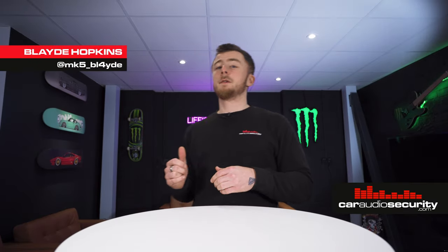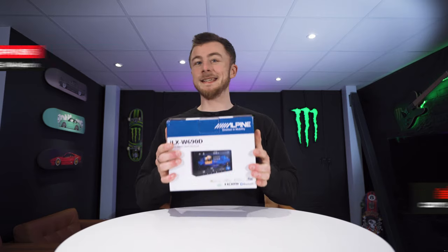Hey guys it's Blade again from Car Audio Security. Today I'm here to talk to you about a new Alpine unit, the ILX W690D.